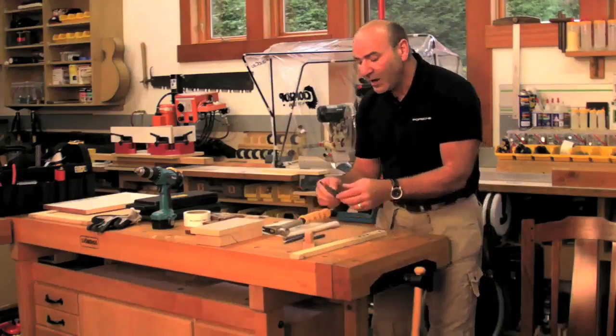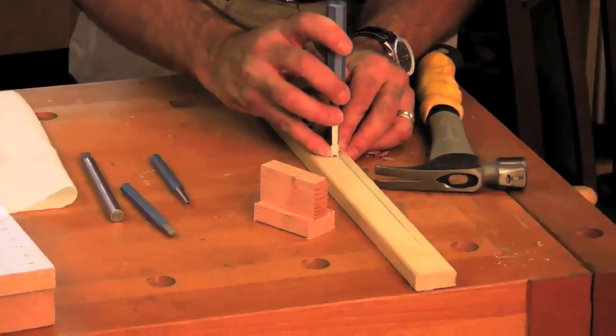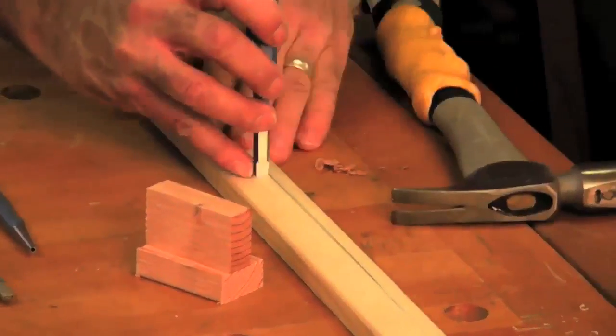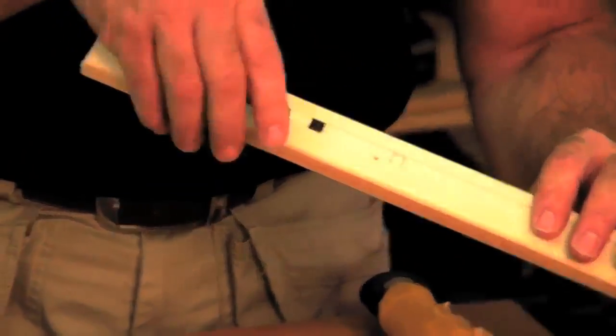All you do is take our new mortising tool right here — it's beautifully crafted — and you go ahead and knock in a 3/8 mortise bolt, just like that. No drilling. Now what I've done is just made a little recessed mark.